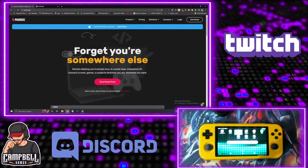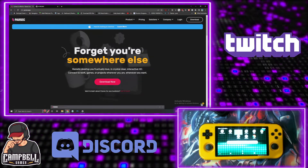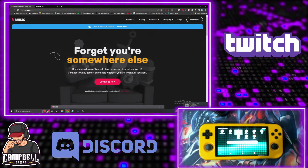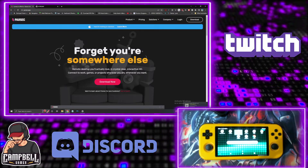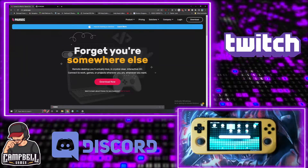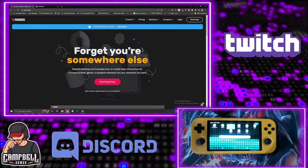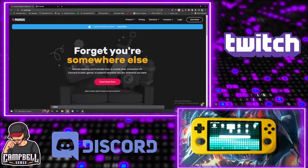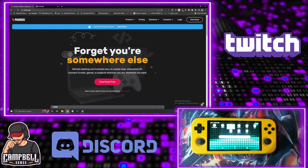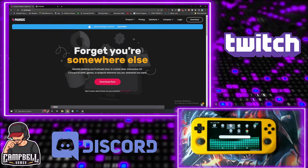Hello everyone, this is Rio from Campbell Games. Today we're going over my setup for the Parsec x RetroBat setup. A couple of disclaimers — this little guy right here, the Retro Pocket 3, isn't the most powerful in the world, so I wanted to figure out the best way to play all the good games everybody wants to play without having to do too much. It took me about two weeks to figure it out, but I finally did it.